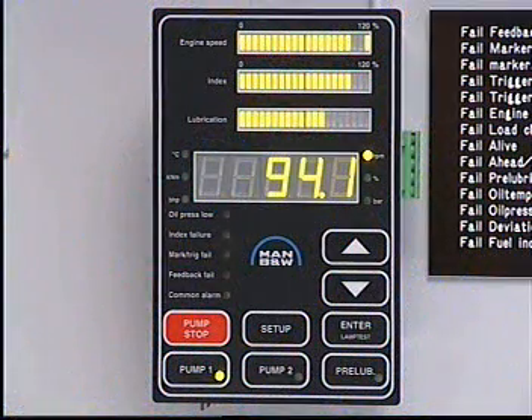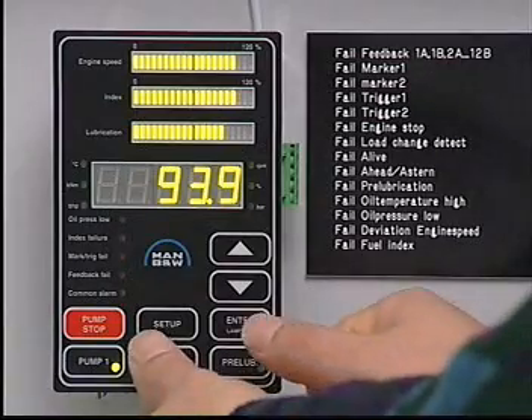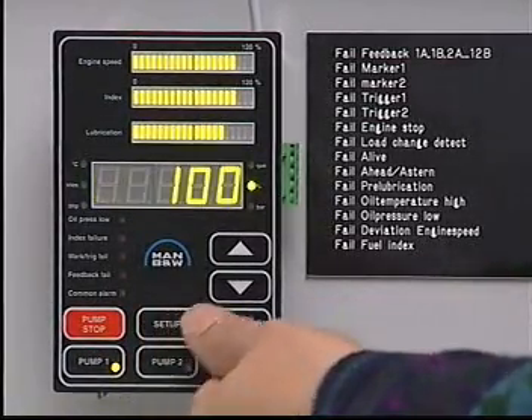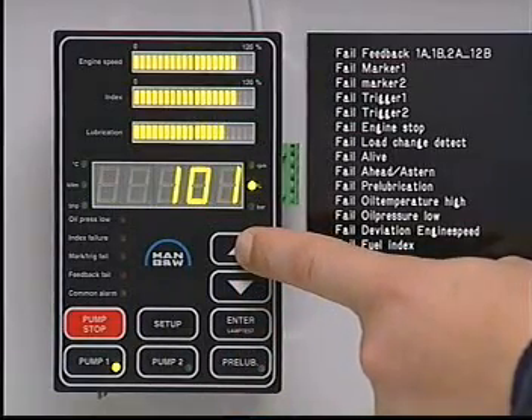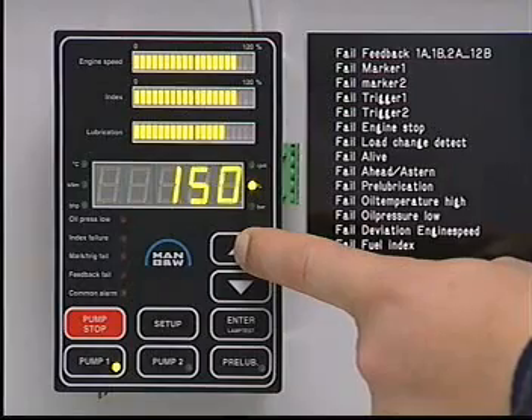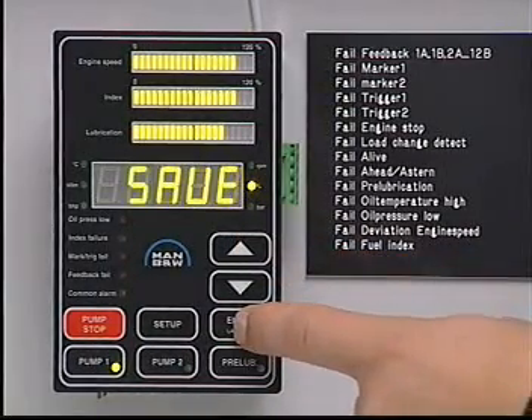The feed rate of an individual cylinder can be adjusted via the operating panel. Press Setup and Enter simultaneously to enter the setup mode. Press Setup to display the current feed rate setting. Press the Up or Down buttons to change the feed rate to the desired value. Press Enter to save the new value.